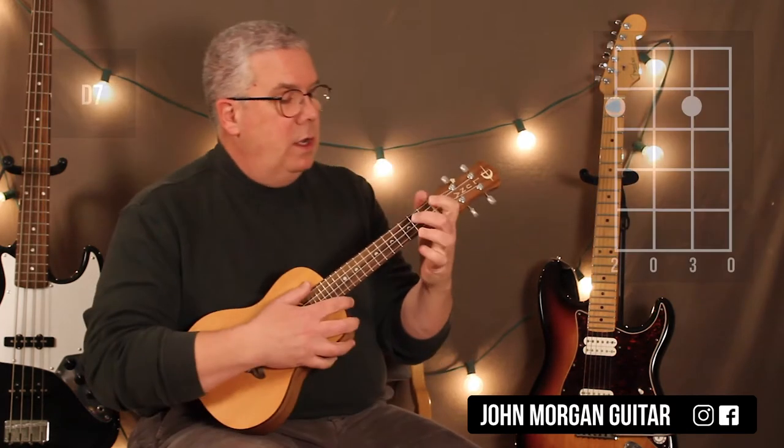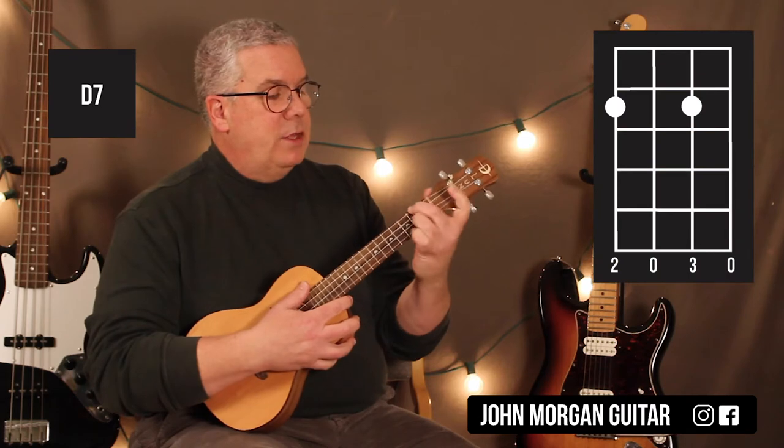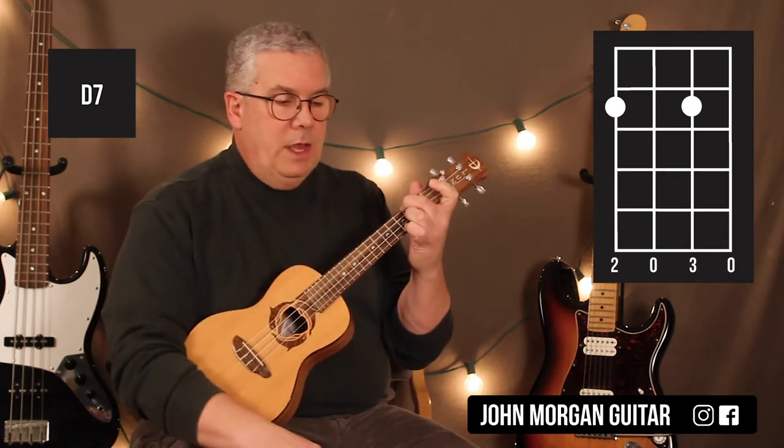Last chord, D7: 4th string, 2nd fret; 2nd string, 2nd fret. That's my D7 chord.